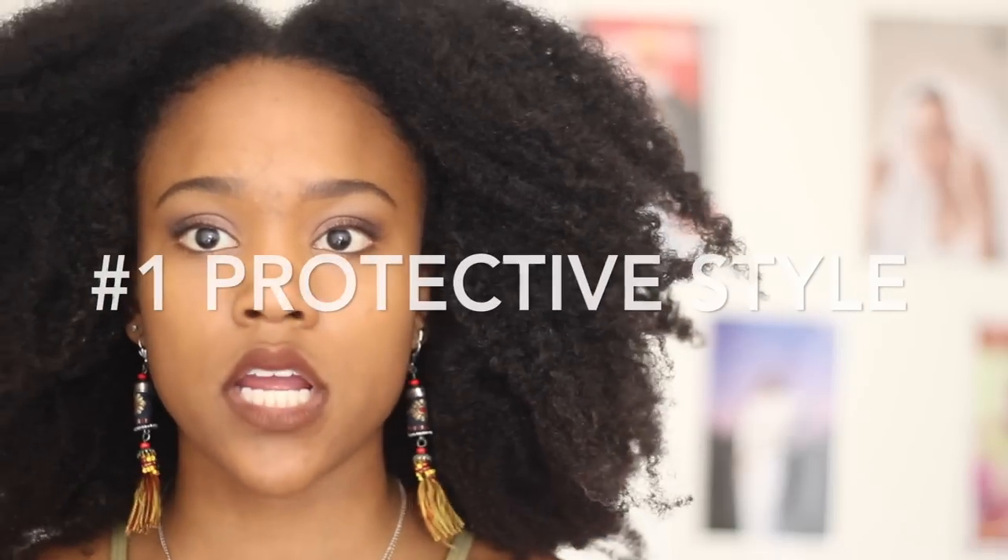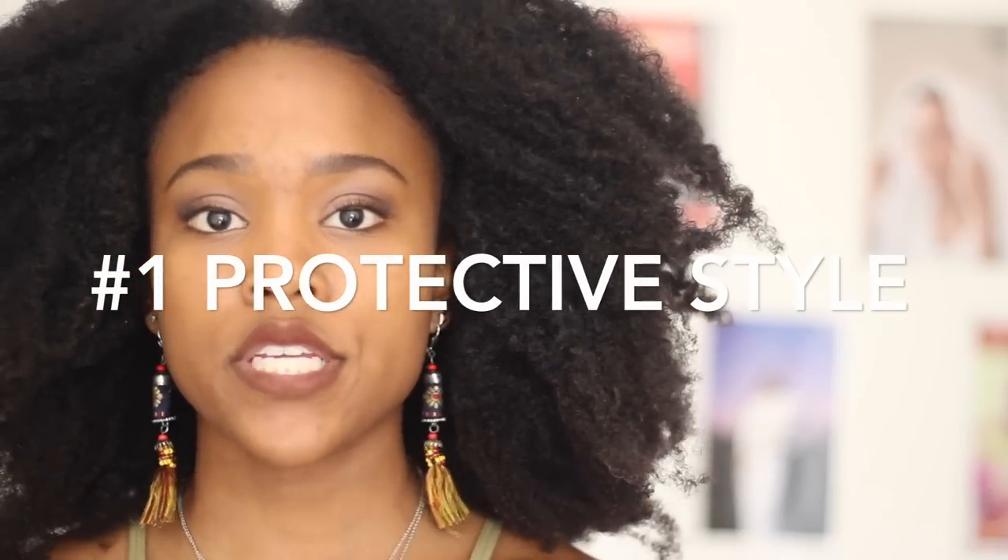The first thing that helps the most is getting a protective style. I would get braids or twists for about two months at a time. If you're a competitive swimmer, you have to wear a swim cap, and sometimes braids don't fit under that, so make sure you get thinner braids or a style that is not chunky — box braids probably won't fit under your cap.